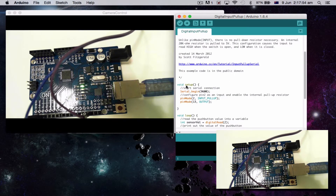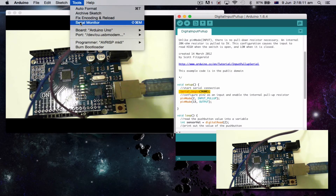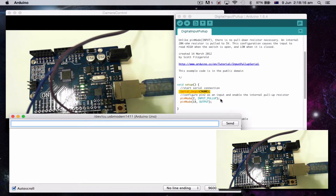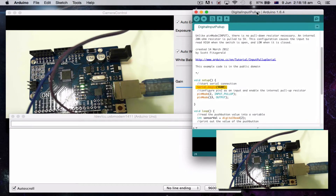Now let's look at the code. First of all, under setup, it says Serial.begin(9600). That basically creates a port where the Arduino board is feeding back to the computer. If I go up to the top, under Tools and Serial Monitor, this is where our report is — it will tell us when things are happening.